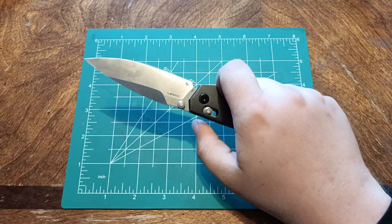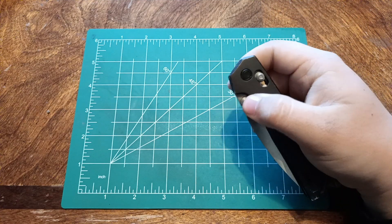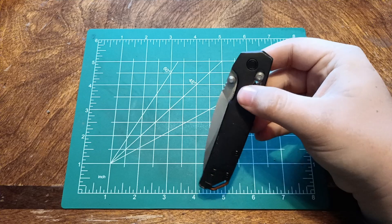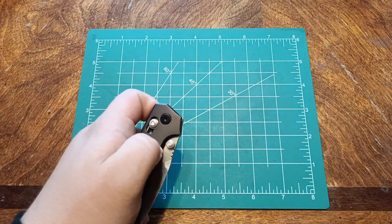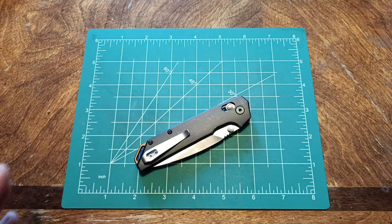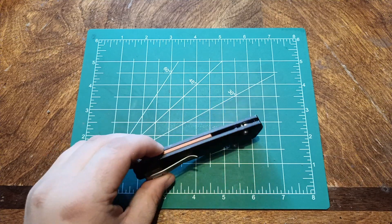I had to sharpen it when I bought it, which is perfectly fine — it's a used knife. You don't usually get a great edge on a used knife. Most people sell their knife because it was dull and they're tired of it, or something like that. I haven't been able to take this thing apart; I don't have a second set of T6 bits to get these barrel spacers out.